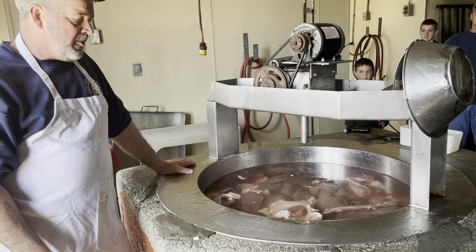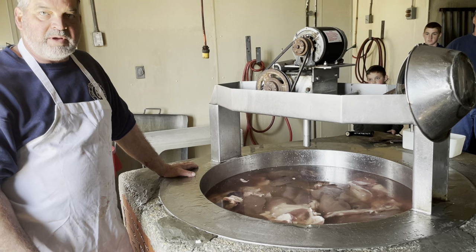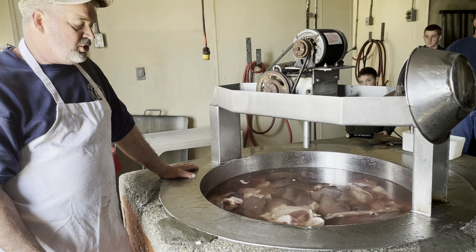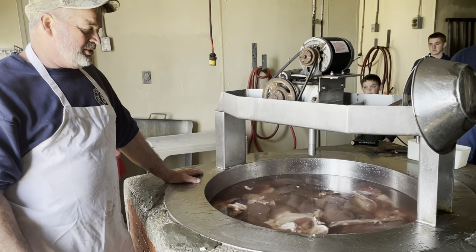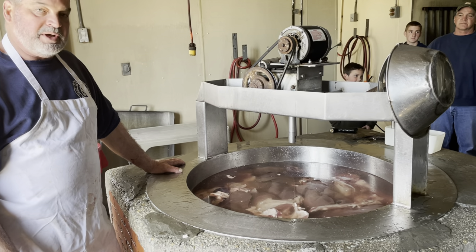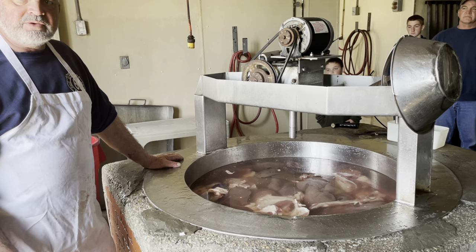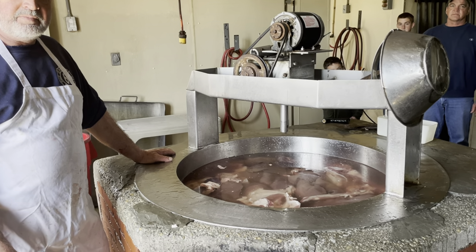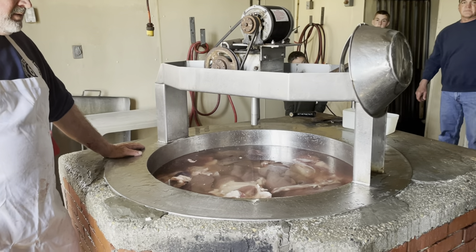I started here making scrapple in the late 70s with my father — he taught me. My grandmother would come down and taste it to make sure it was just right. My father made it up until around 2000, I helped him, then I took over.